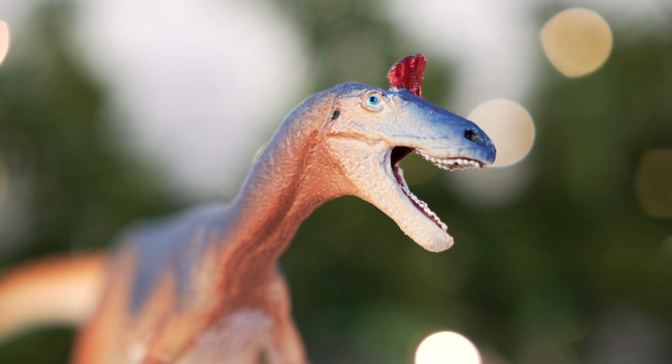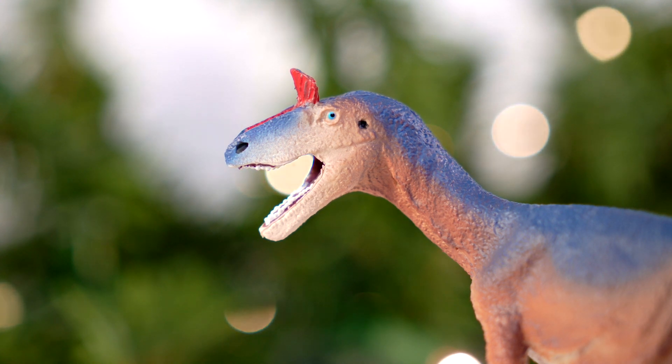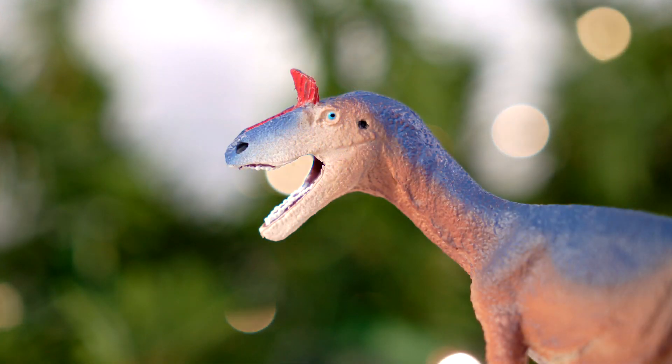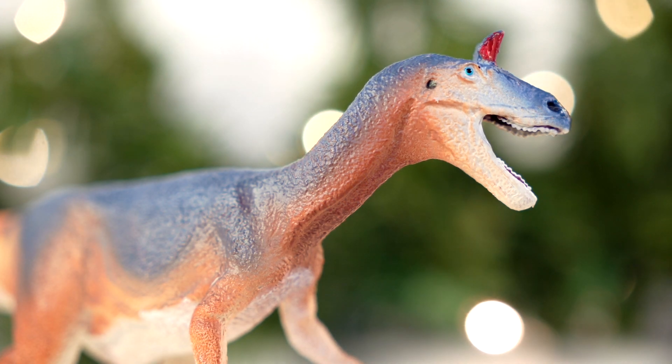Going in for a closer look, this Cryolophosaurus sports a relatively shallow and narrow head with an apparent notch between the premaxilla and maxilla. The sculpt has some extra oral tissue, and you can see white teeth poking out of the open jaw, which also reveals a purple interior. The real talking point is the eye-catching crest, well captured here with a ruffled texture and vibrant red coloration running down the nasal. Beneath that, the eyes are picked out in a striking blue.